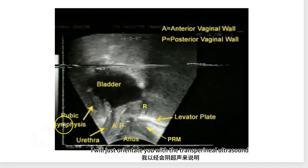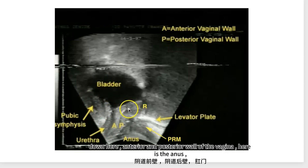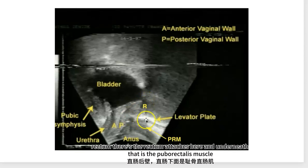I will just orientate you with the transperineal ultrasound, which is coming next. Here is the bladder, urethra, pubic symphysis, and the anterior and posterior wall of the vagina. Here is the anus, and if you look here there's the levator plate — it attaches to the posterior wall of the rectum. There's the rectum, and underneath that is the puborectalis muscle.